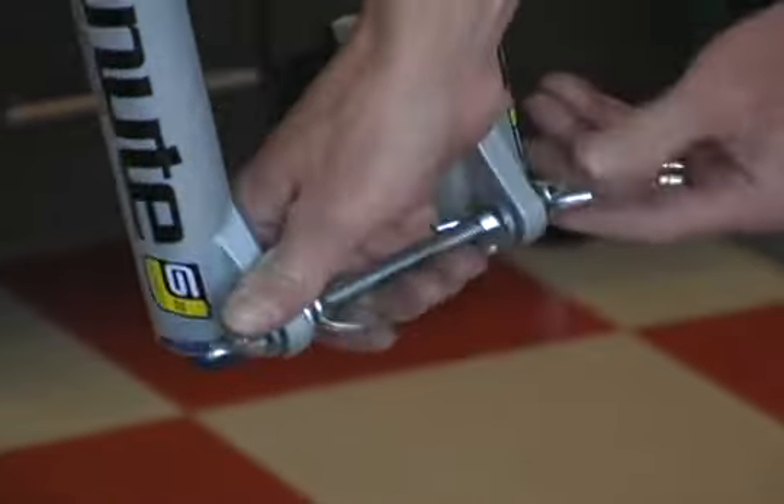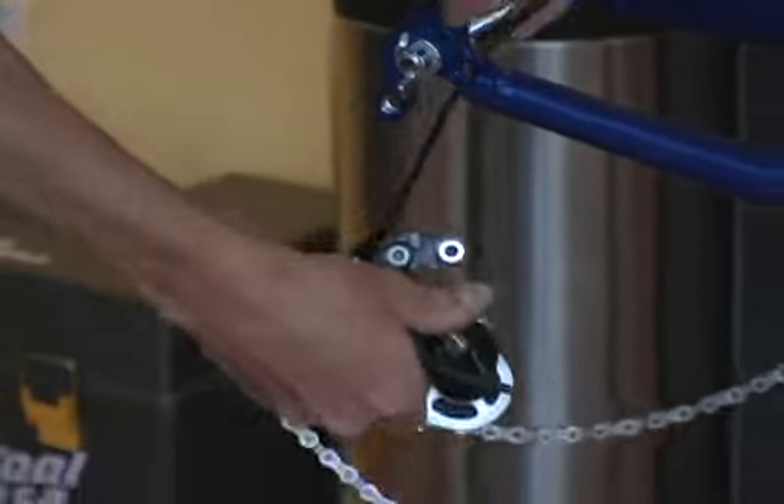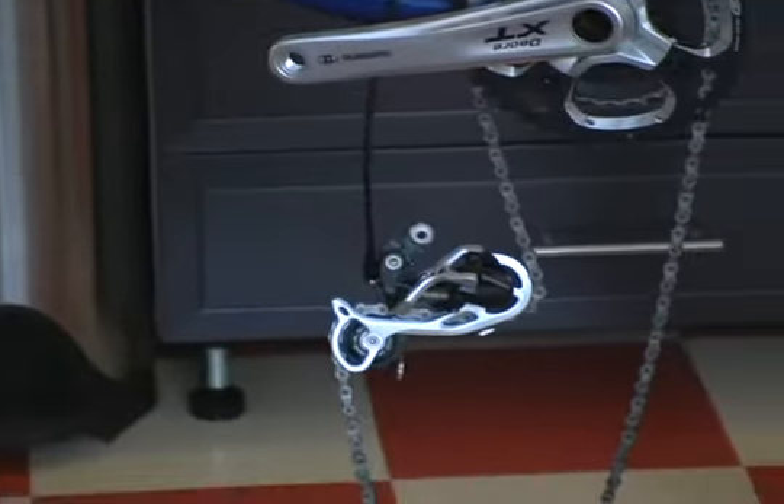The bars themselves need to be removed. Before I remove the bars, I mark them with a permanent marker or even a paint pen so that they can be easily reinstalled to the same position. The rear derailleur must also be removed to prevent bending of either the derailleur or the derailleur hanger on the frame. I also like to remove the rear derailleur cable from its cable stop, which further prevents kinking of the cable.